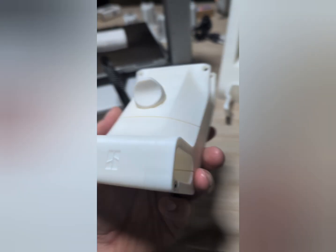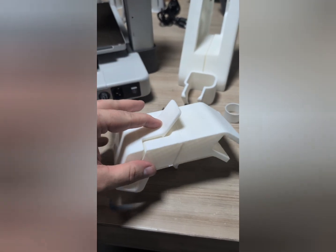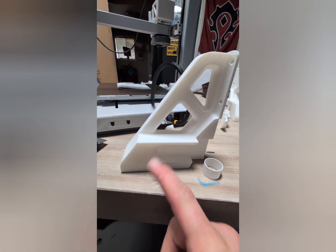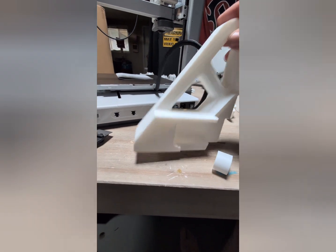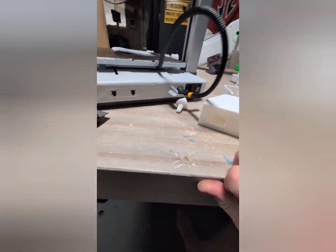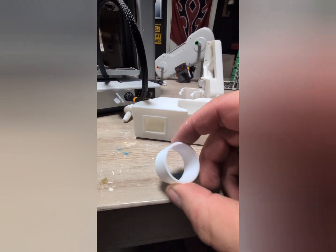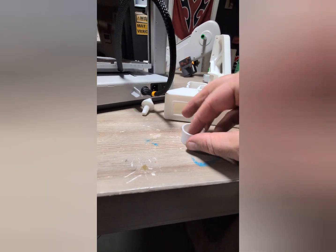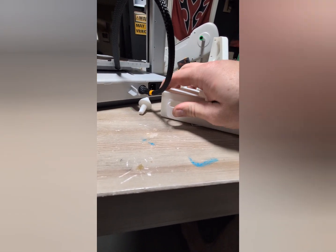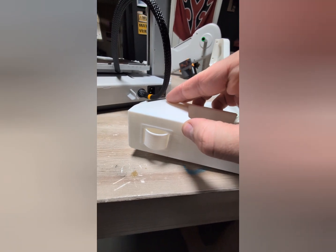With those two screws in place, your latch should be functional. For this next part, we'll go ahead and use our arms and our little round pieces. We want to turn these to the side and put them right inside here, just like that. Do that on both sets.